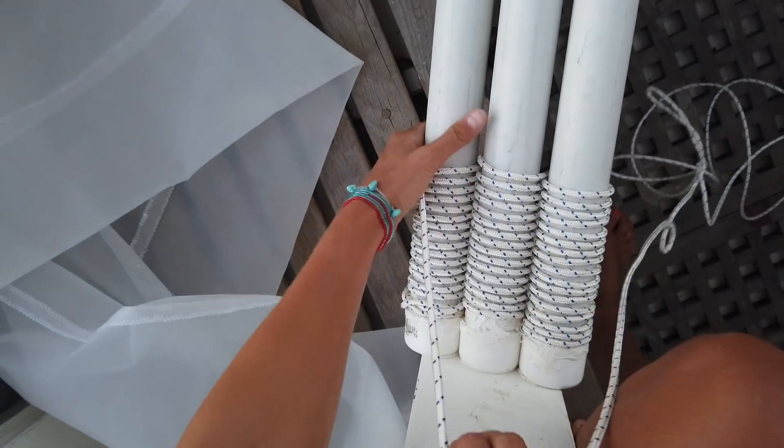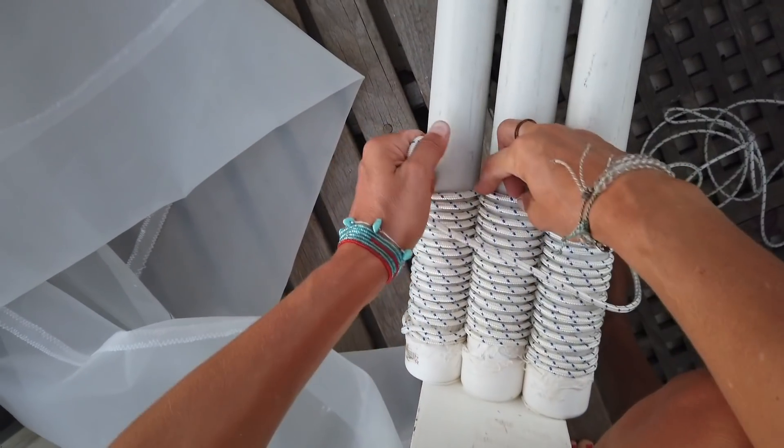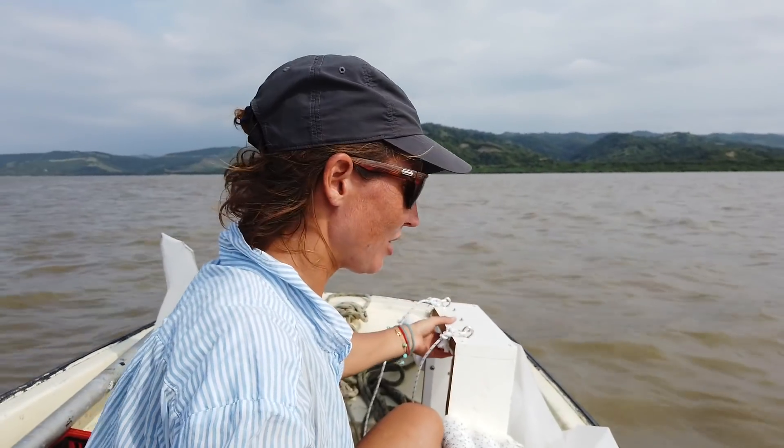And that's it — you just have to mount a towing line and the trawler is finished. Today's a big day. We're going to see if our trawler actually works.